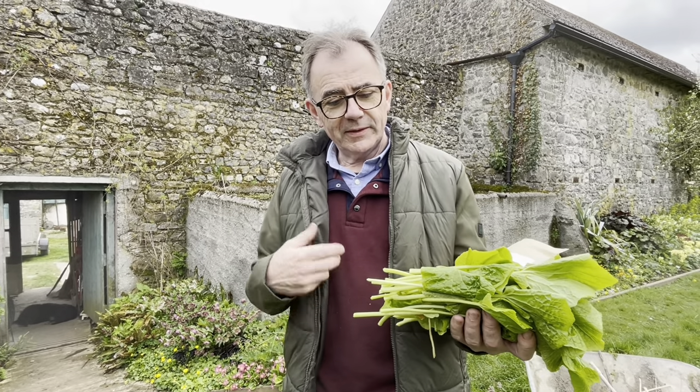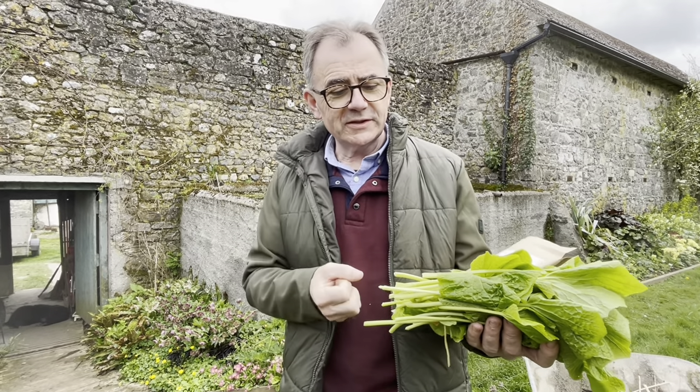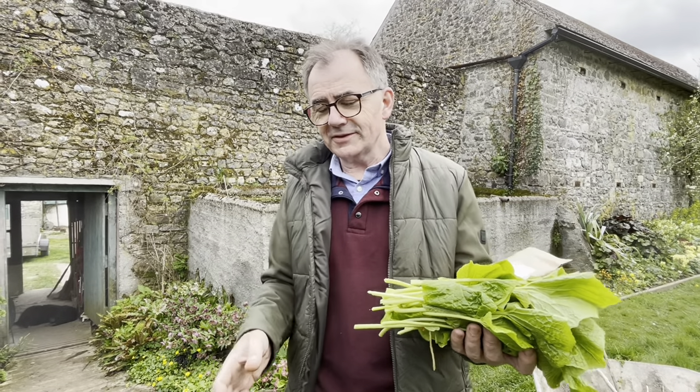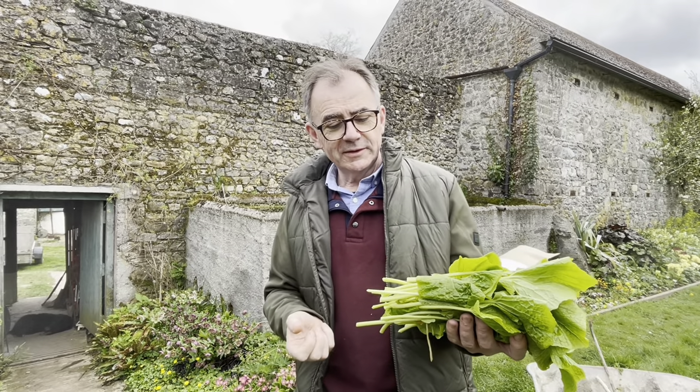We soak them in salt brine, then drain off the salt brine. First of all, we blanch them with 80 degrees Celsius water, for about 40 seconds. That softens them a little bit without losing the heat — when I say heat, the pungency.